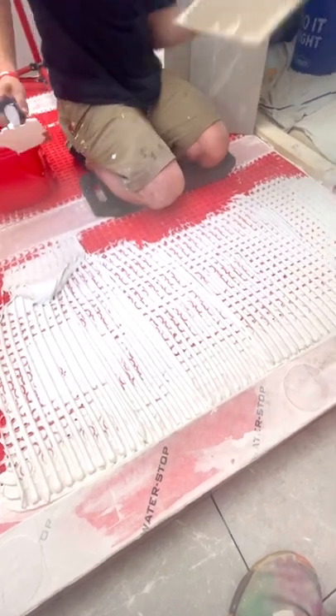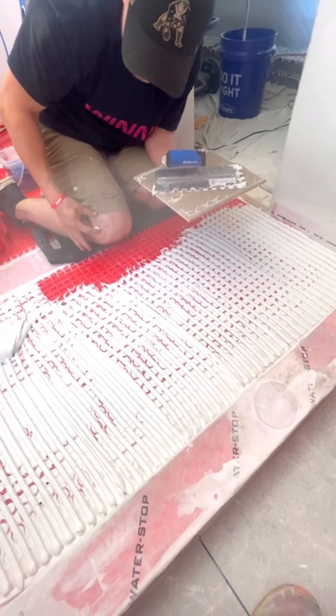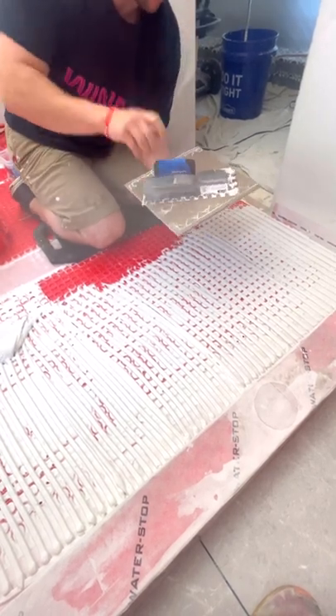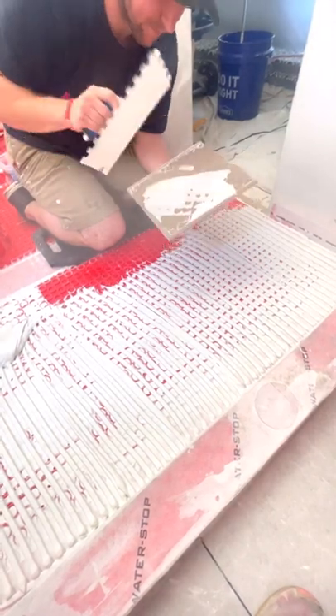Now I'm going to get my first piece of tile. It's very important to back butter every piece of tile that you're installing, especially at this size — back butter it. It's so easy to do.